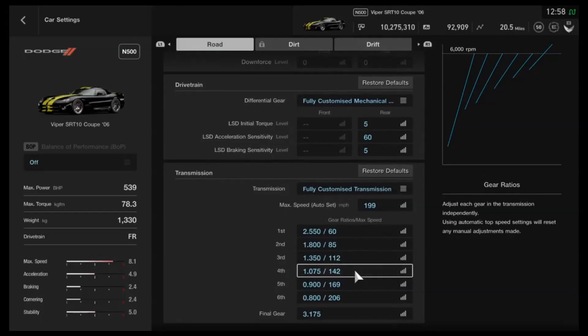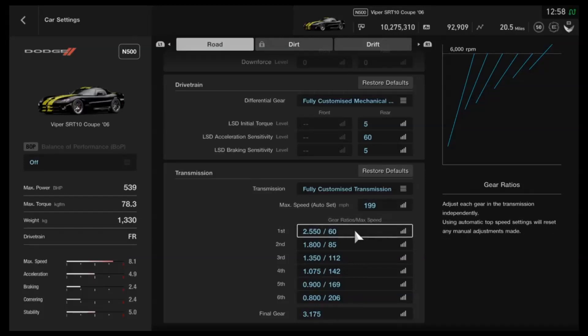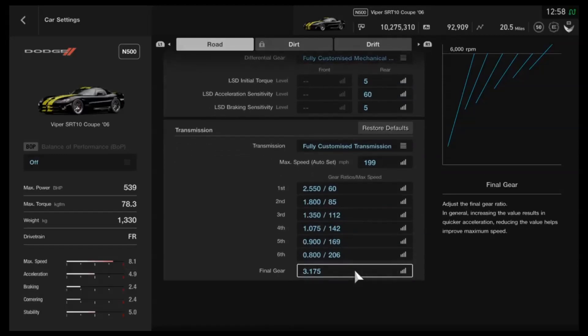Finally for the gearbox — as I always say, if you do change the power you'll want to change the gears as well. But if you keep it around the 550 to 600 horsepower region, you can pretty much keep these settings. The auto setting is 199, then individual gears of 2.55, 1.80, 1.350, 1.075, 0.9, 0.8, and a final drive of 3.175. That's good enough for this power level — you can get it up around 160 or so in 5th gear. 6th gear is just for tracks like Le Mans or the Nordschleife if you need that extra bit of speed.